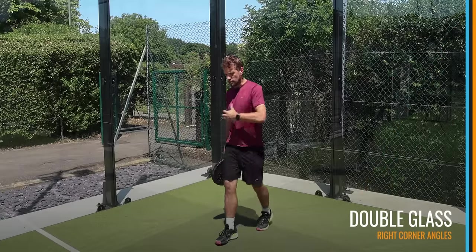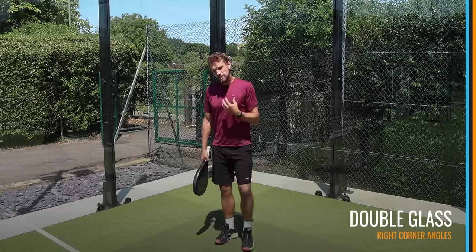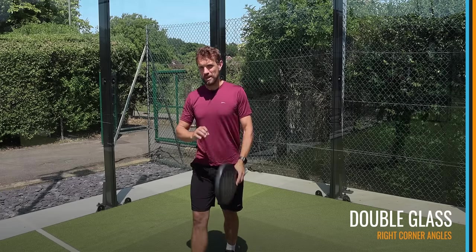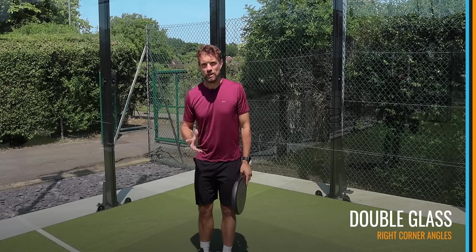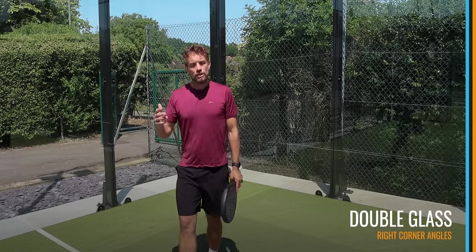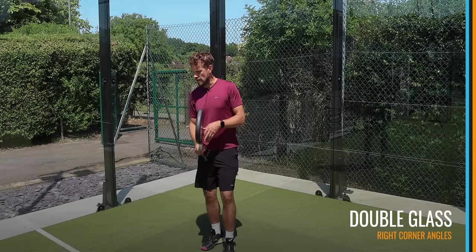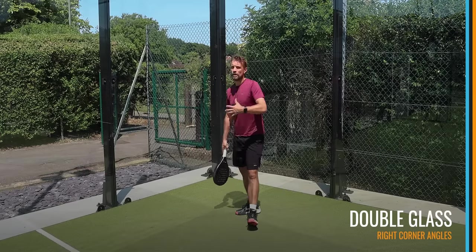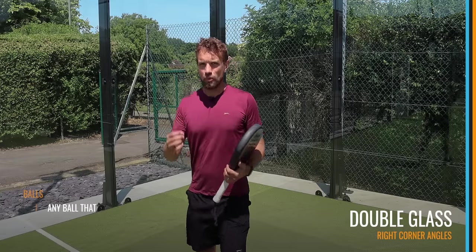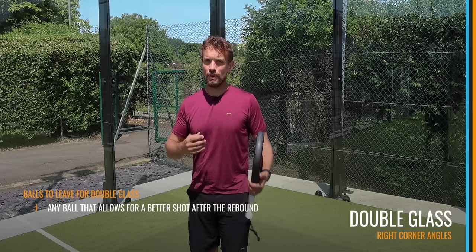Before we talk about where you should be moving and what you should be looking for when the ball is coming, we need to identify what type of ball you should be using for the double glass, because it's not going to be every single type of ball and it also depends on your level. The World Paddle Tour players — I've done a video with Ali Ghalan which I'll link up here — use the double glass in a completely different way, so we need to understand what type of ball we are going to leave for the double glass.